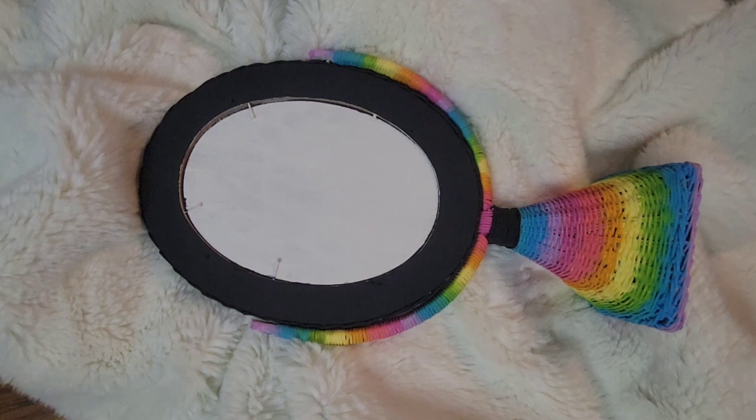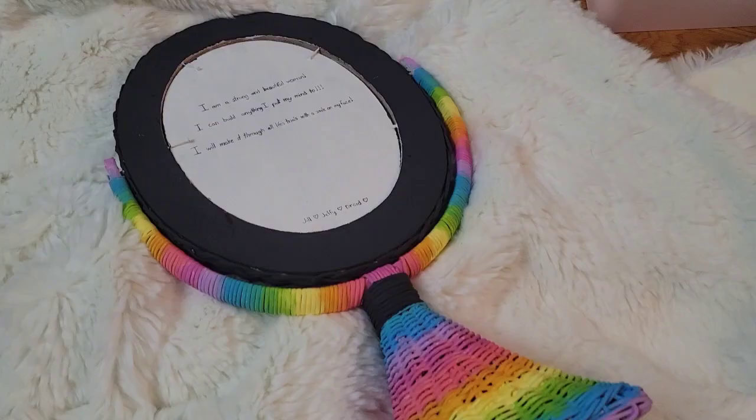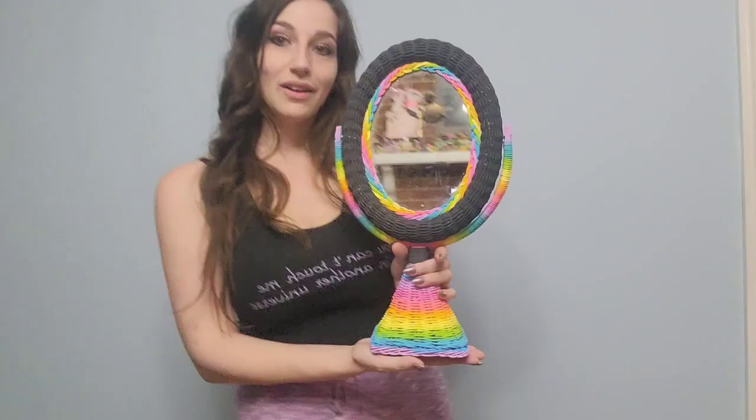To keep our project stable I went ahead and laid it down on a blanket, and then I just went in with some painter's tape to kind of map out my lines on where I wanted my words to be, and then I just used a Sharpie to go ahead and write on our saying.